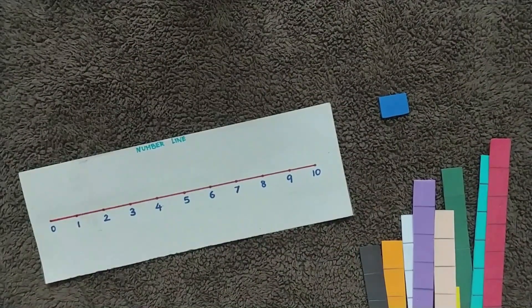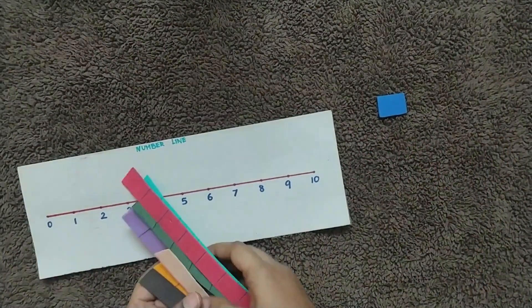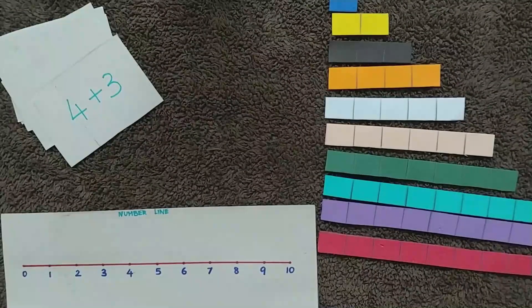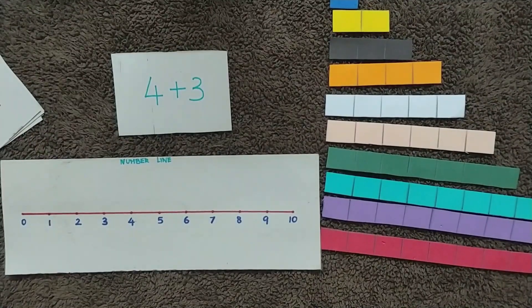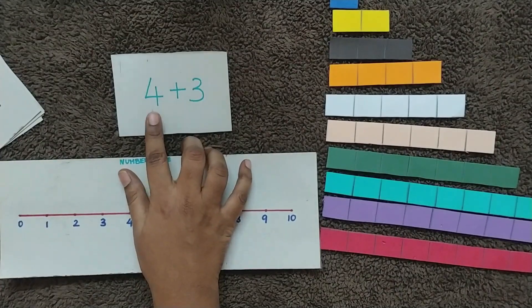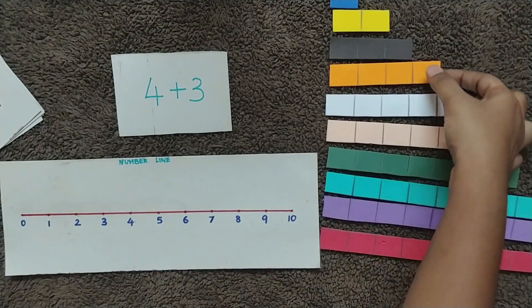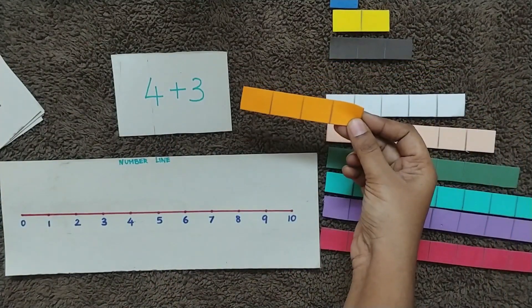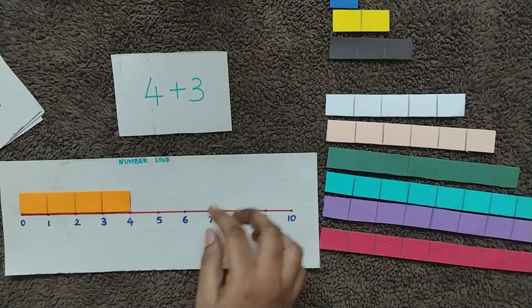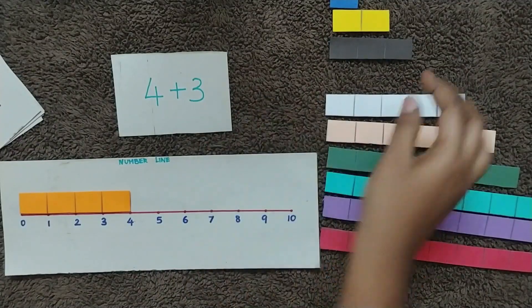You can also use the same number line with some number steps. I have prepared some number steps, and with these the child can do addition. Provide a flashcard to the child; the first number is four, so the child has to identify the number step with four blocks.